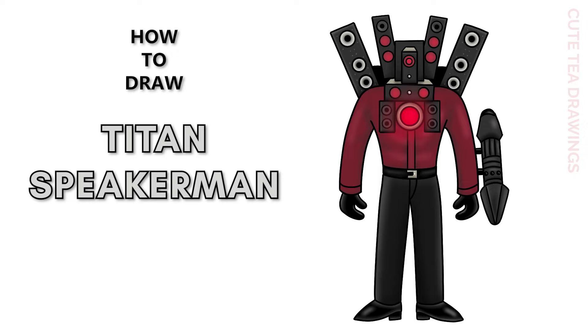Hey guys, welcome to Cute Tea Drawings. Today I'll be drawing Titan Speaker Man from Skibidi Toilet. I'll be drawing on my tablet but you can also follow along on paper. Please remember to like and subscribe. Okay, now let's get started.